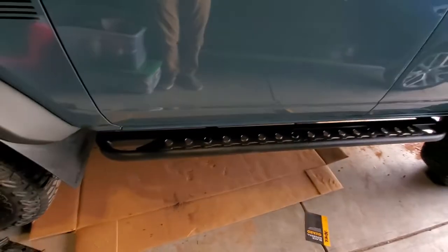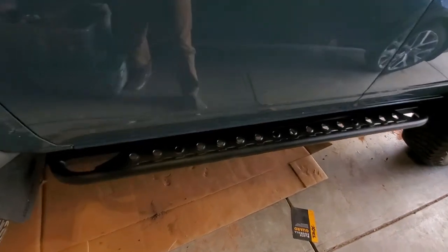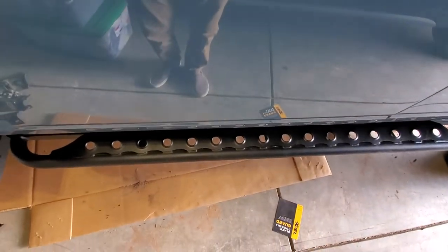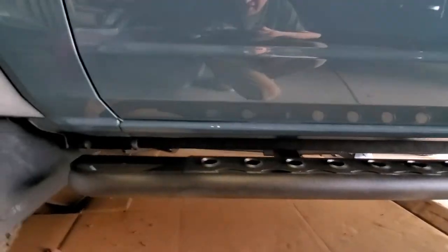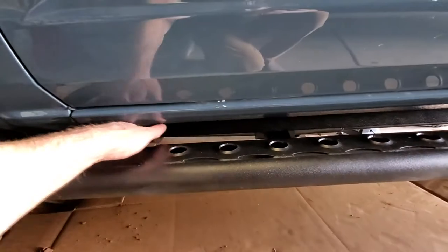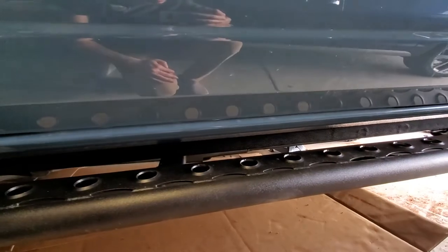It was actually pretty challenging, but it's also easier than what Schrockworks instructions show. These are the sliders all fully installed, and I'm really happy with them. They stick out just a few inches — you can get most of your foot on there and use it as a step. I added expel tape here, like two and three-quarter inch door sill guard tape, just to black it out.